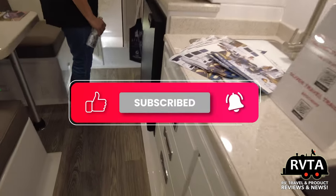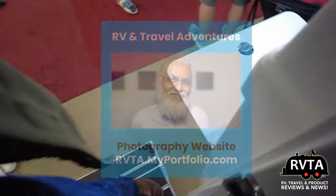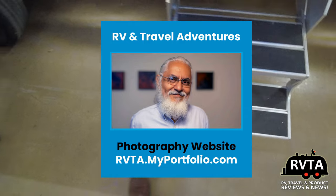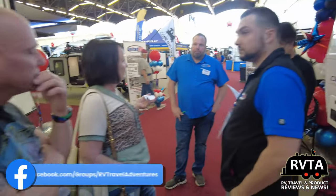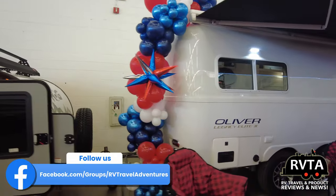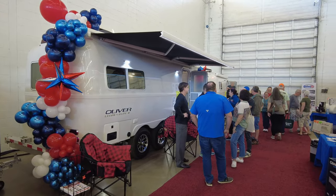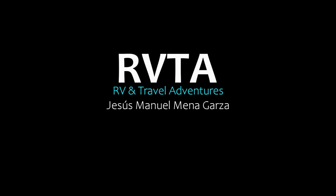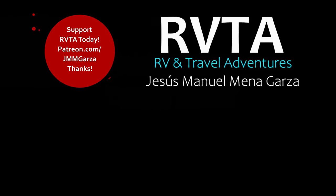Don't forget to like, subscribe, and share, and ring the bell for future notifications. Check out my photographs at RVTAMyPortfolio.com. I'm on the outside now — the sales folks are working with future legacy owners. Don't forget to check out my Facebook page. Gracias. I'm at the Dallas RV Super Sale, a fantastically busy and well-inventoried RV sale. I had a great time here in Dallas, Texas. Gracias. Adios. Bye-bye.